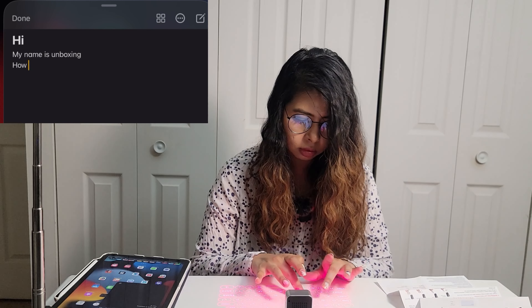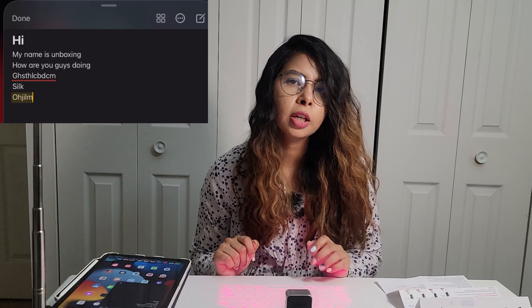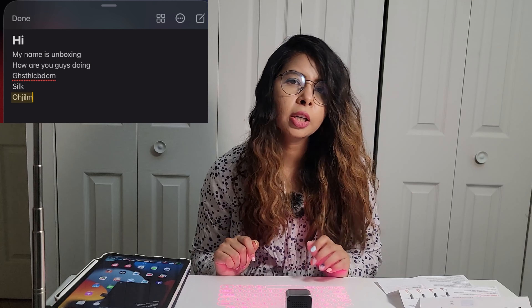My name is Unboxing, how are you guys doing? It's a little slow actually — and that last word didn't come out right.